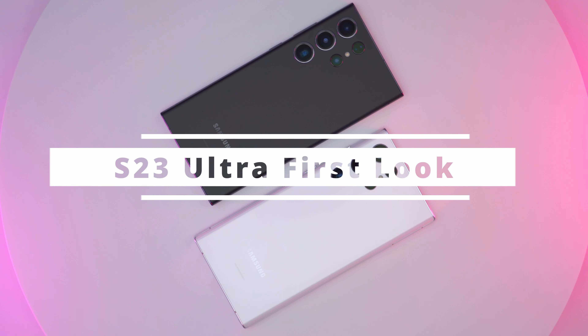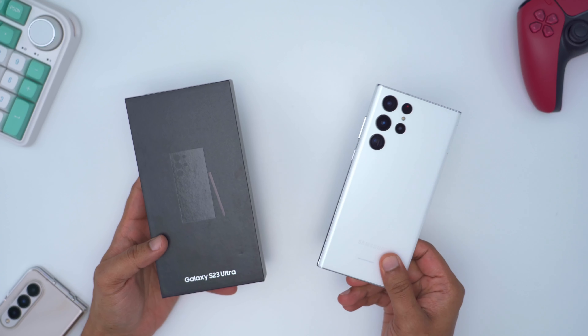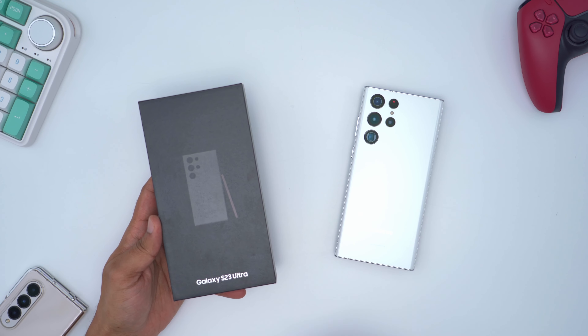Hey, it's Adrian. Today I'm taking a look at the all-new Samsung Galaxy S23 Ultra. I'm coming from the S22 Ultra, so I'm really curious to see if the camera upgrades and chipset upgrade are worth that price.